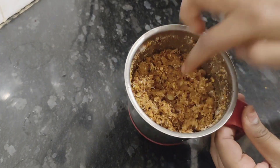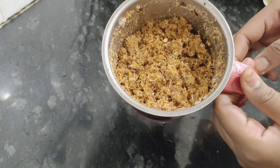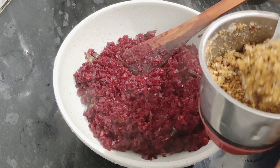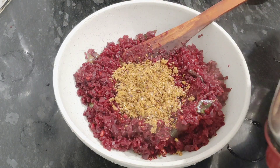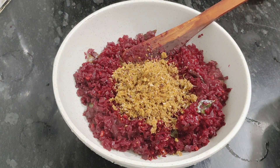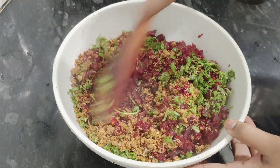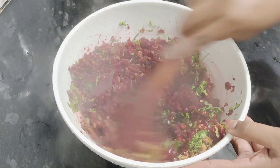Let's mix a bit of beetroot and mix it with a bit of beetroot. It's a medium-sized beetroot. I will use the powder to mix with the powder.